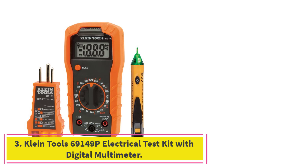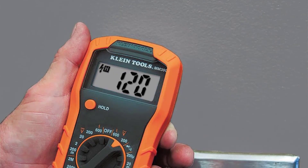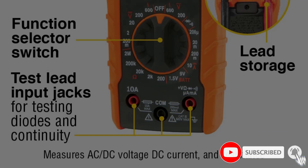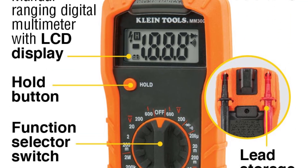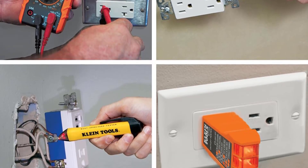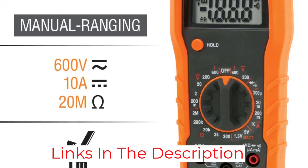At number 3: the Klein Tools 69149P Electrical Test Kit with Digital Multimeter. In addition to a fully functional digital multimeter, this versatile kit includes two voltage testers — a non-contact pen-style option and one with built-in testing leads — as well as a GFCI receptacle tester. Combined, these devices ensure you'll be well-prepared to handle a huge range of electrical testing tasks. You're also getting a soft-sided zippered case plus all the necessary batteries to get testing right out of the box.